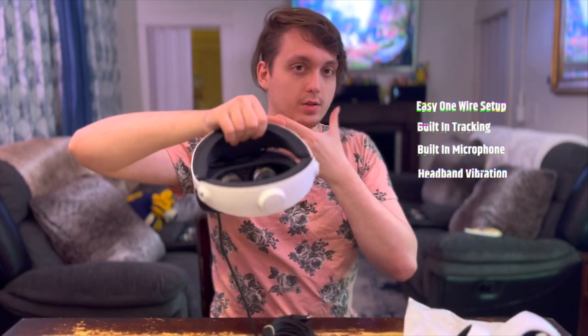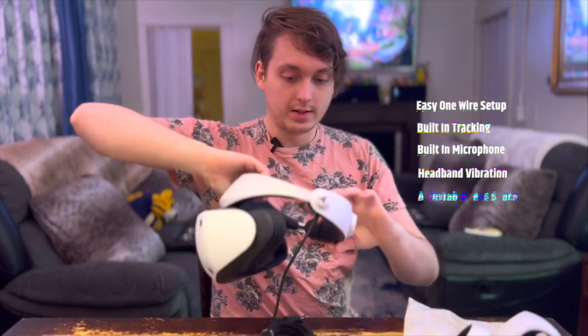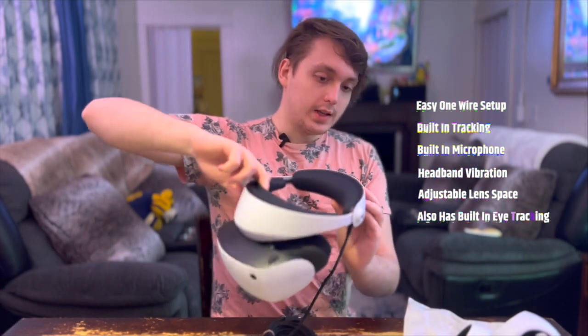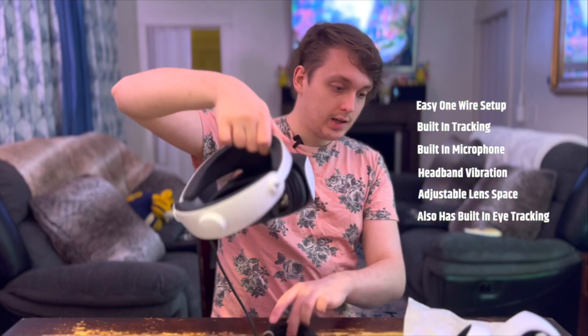You can adjust the eye distance for eyeglasses, for better comfort and viewing. I'm super excited — let's play.